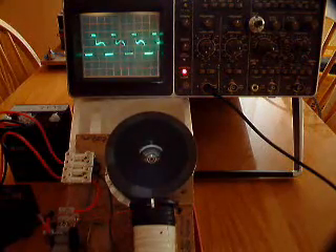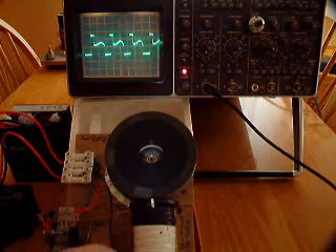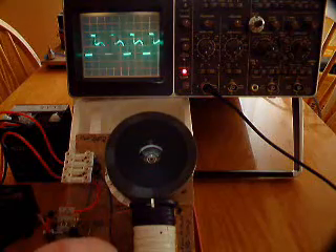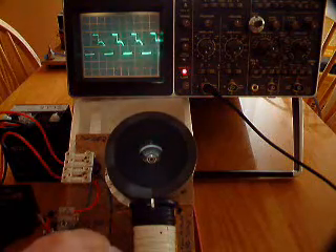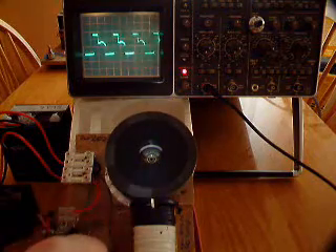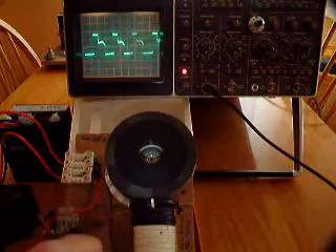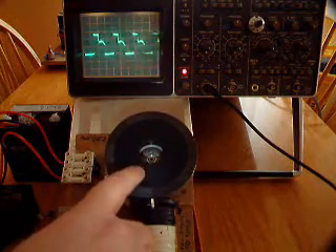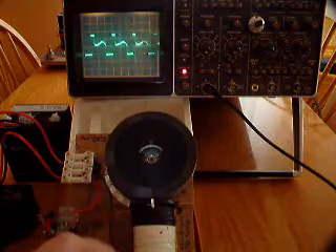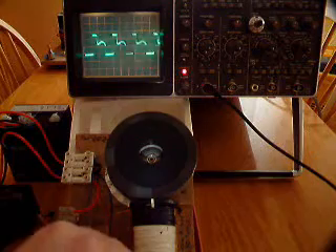We'll adjust the base resistance now. You can see on the scope and on the rotor through the strobe light — we'll slow it down with the finger — you can see the pulse width changing but the on point isn't affected. Base resistance alters the time the transistor stays on, not the time the transistor switches on.